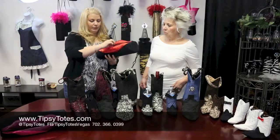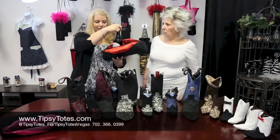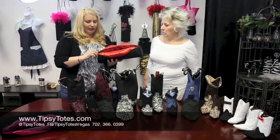It's got a zipper that fully opens so you can put a bottle of wine, vodka, champagne, anything you like to drink in here. You can zip it back up and it holds you securely.